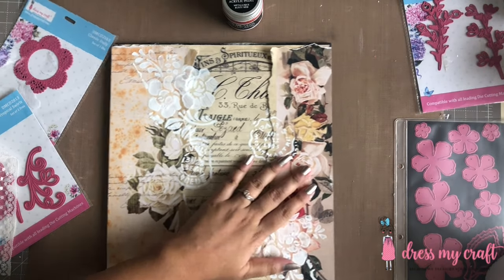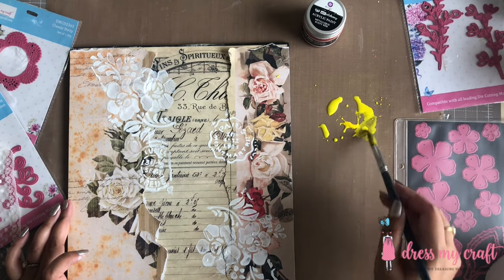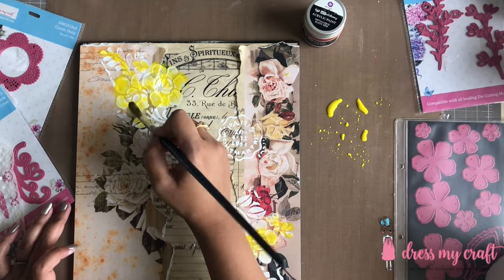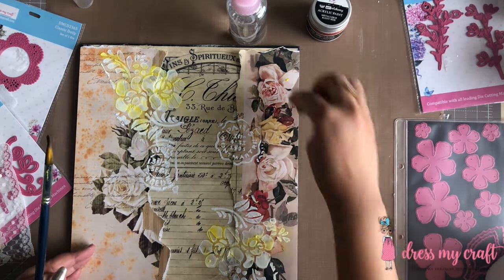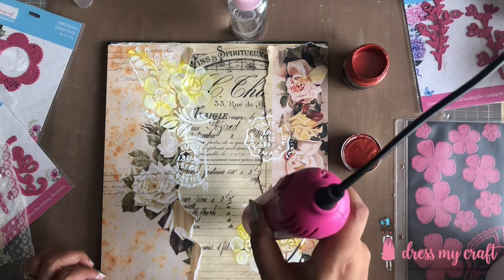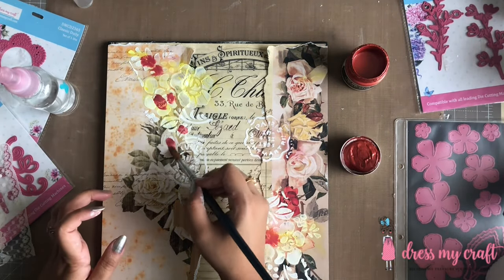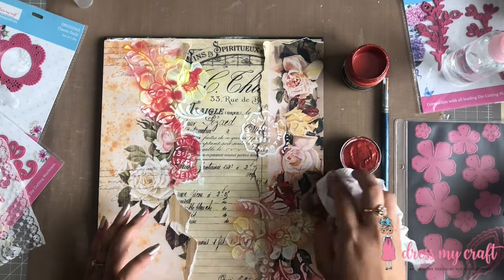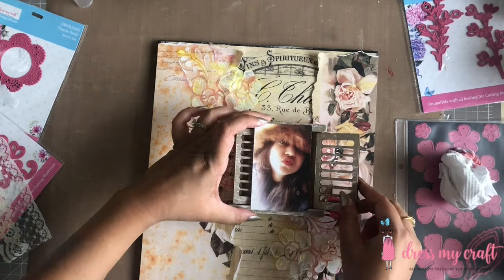Once dried, I am going in with some metallic paint in the color Rusty Red and impasto paint in the color Lemon Peel. I am simply watering down some lemon color taken on my thick non-stick craft mat from Dress My Craft and adding it to my stenciled flowers. I am spraying some water on top of the color on the paper for it to move around and picking up the excess with tissue paper. Once the lemon color dries, I am repeating the same process with my Rusty Red color.